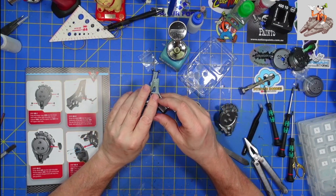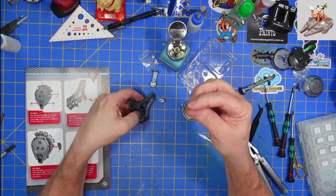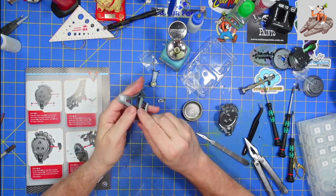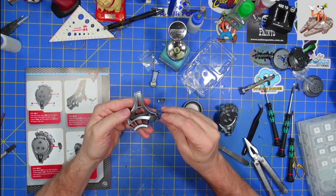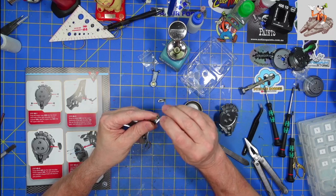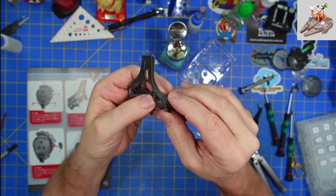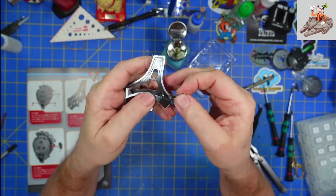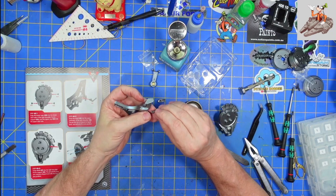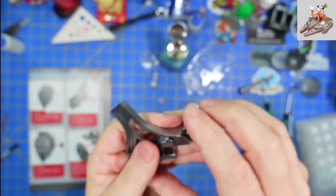Next thing we're going to do is take this big upper extension and put one of these detail parts on there. Looking for where this part goes — it is a D-shaped hole and the D-shaped pin goes into that D-shaped hole, again just a press fit. Get it lined up. There we go — looks just like that when it's in place.